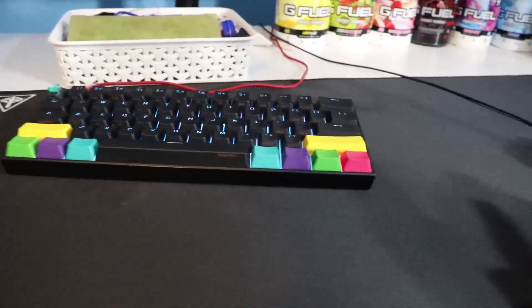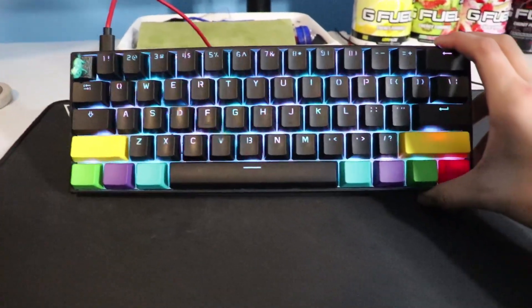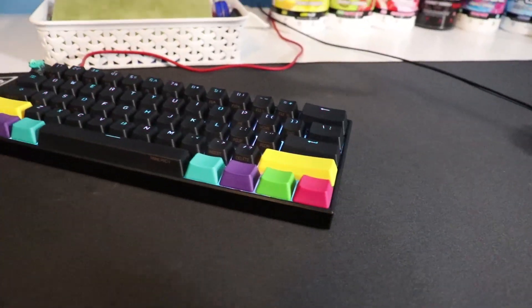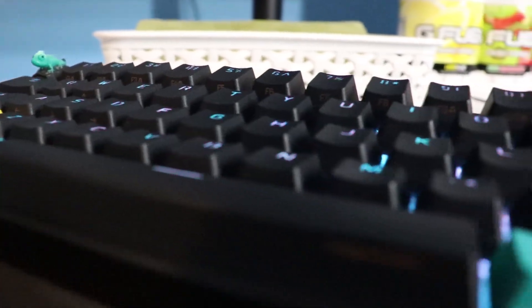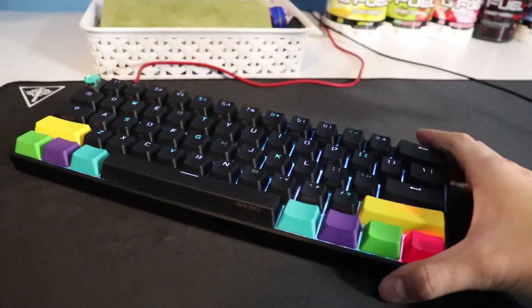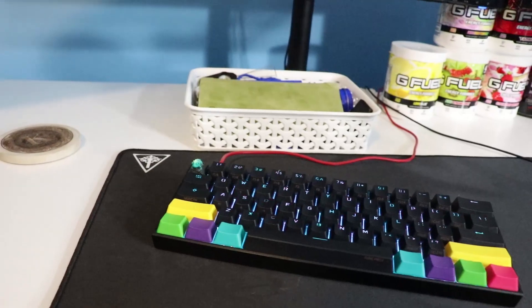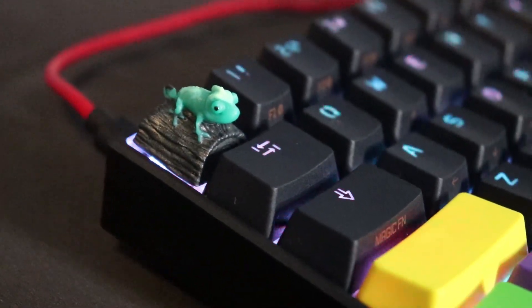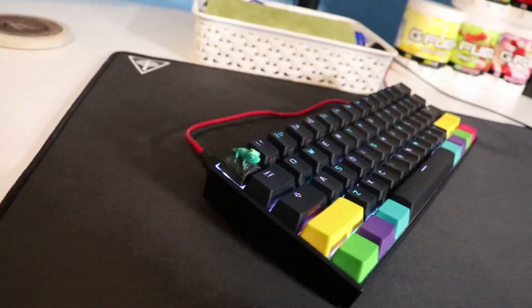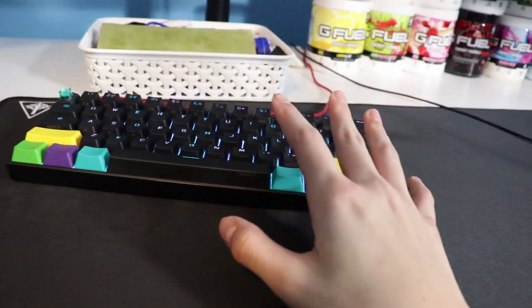Moving on to peripherals — my main keyboard is pretty new. This is the Anne Pro 2, a 60% keyboard, and I absolutely love it. It has Gateron Brown switches, so it's nice and silent when gaming. You'll also notice this new addition: my chameleon keycap that I recently got off a group buy — it's an amazing escape key.